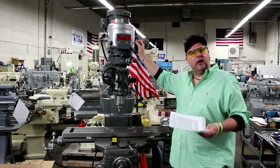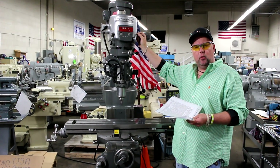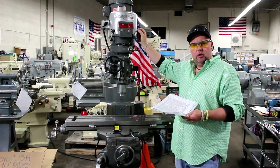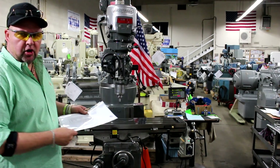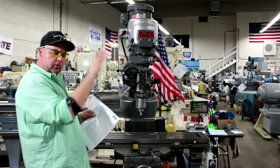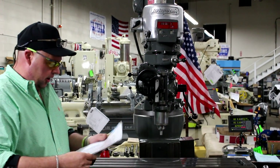Feel free to give us a call at any time. Our phone number here in Salt Lake City, Utah is 801-531-9500. You'll find our website at www.MachineryConsultants.com. Go to MachineryConsultants.com, click on Used Machines, then go to Vertical Mills, and you'll find this machine listed under that category.